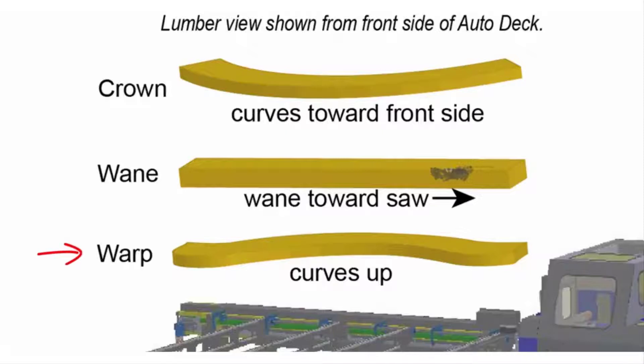Warp is when the board curves up or down when on its 4-inch side. Some people call this a bow in the board. Place warped boards onto the Autodeck with the curve pointing up when possible.